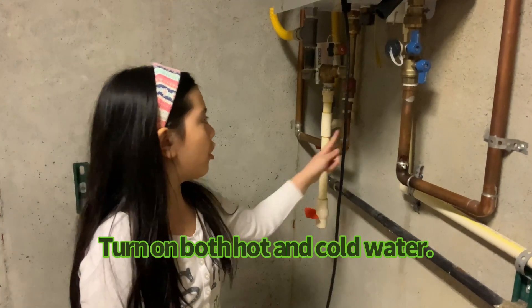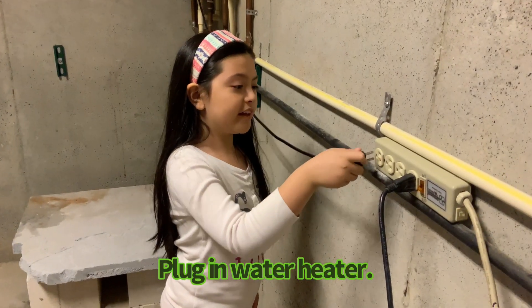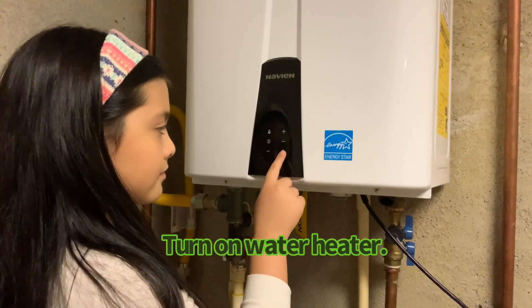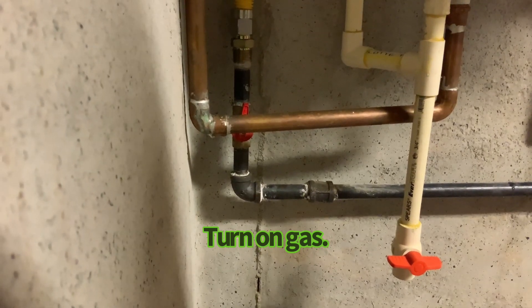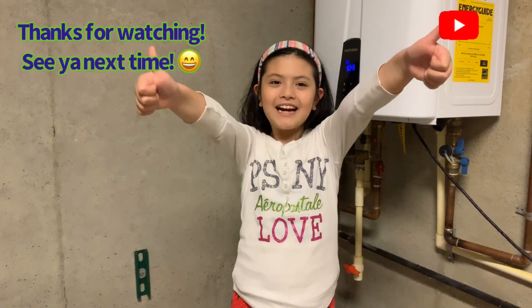We turn on the hot and cold water. Now we're going to plug it in. You can put a date if you want to know when to clean it next year. Now we're done.